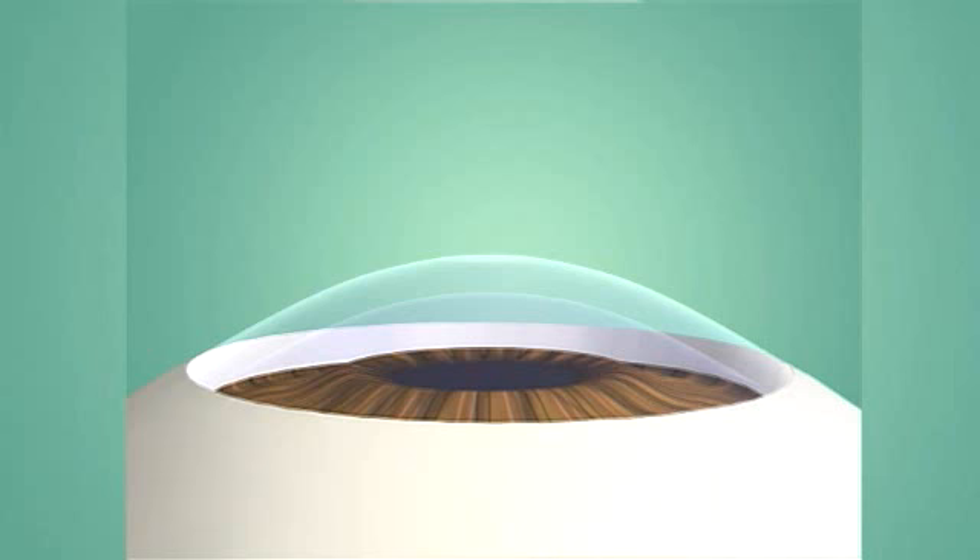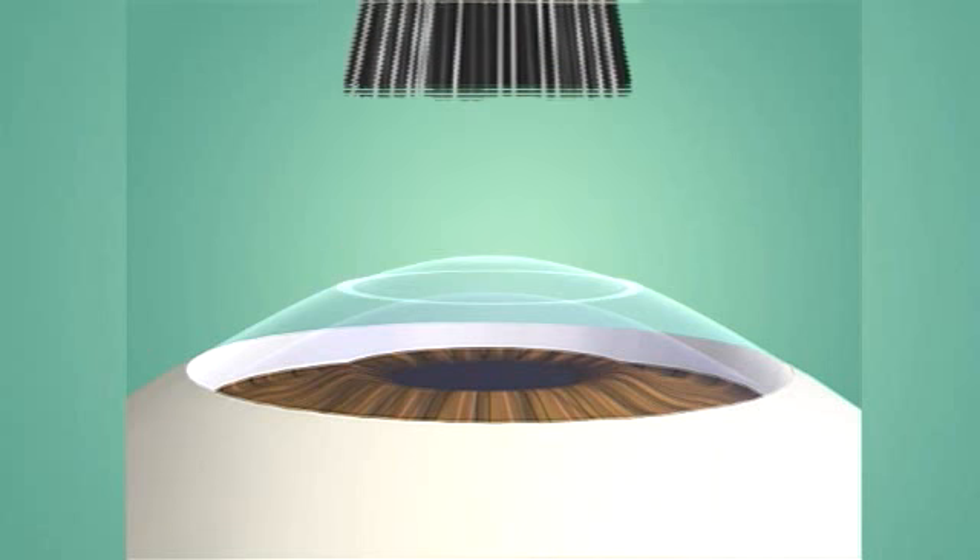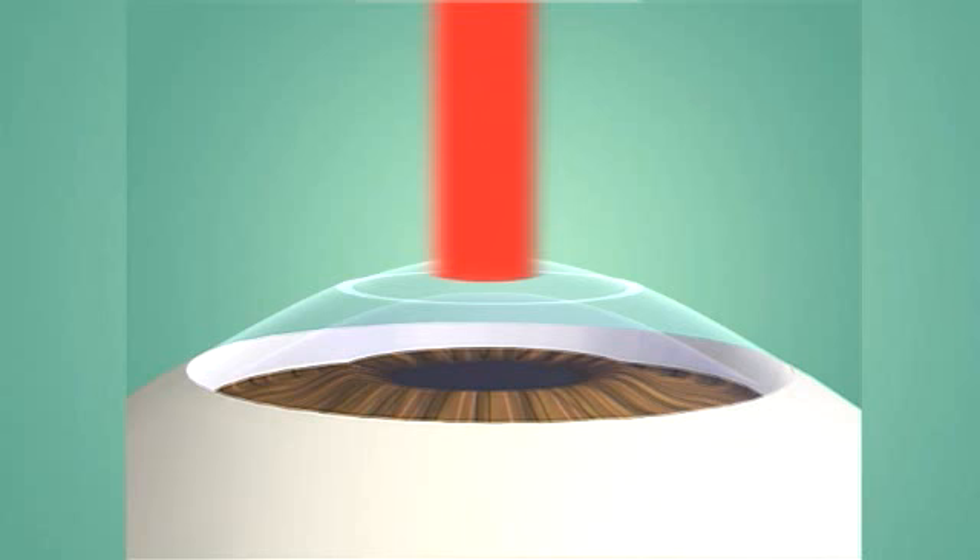With PRK, the epithelium or outer surface layer of your cornea is removed. An excimer laser, controlled by a computer, is programmed to reshape your cornea.